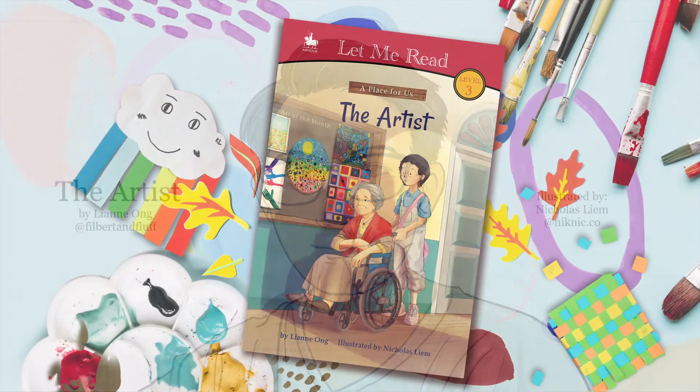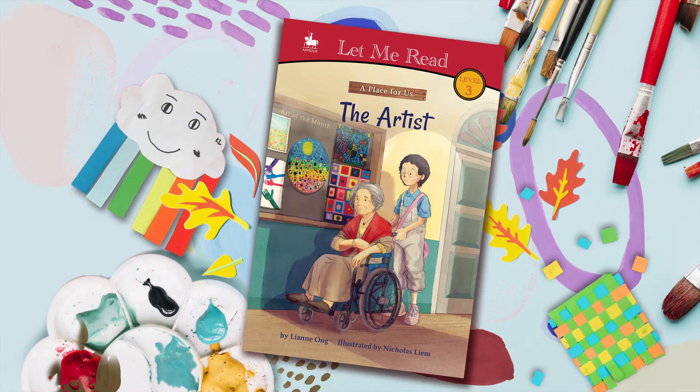A Place for Us series is a picture book about people with special needs. A series that focuses on the importance of social inclusiveness and inspiring many to unveil their abilities. These values are brought through simple stories with positive messages, with the aim to build respect, empathy, and acceptance in young readers.